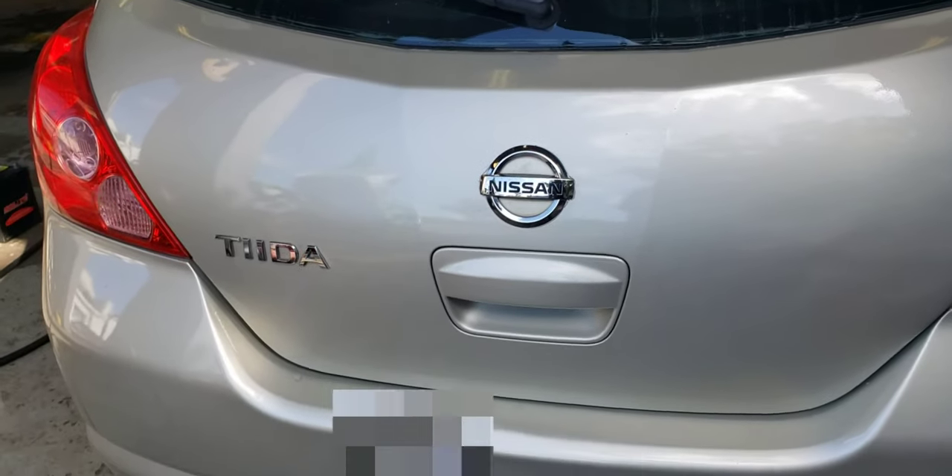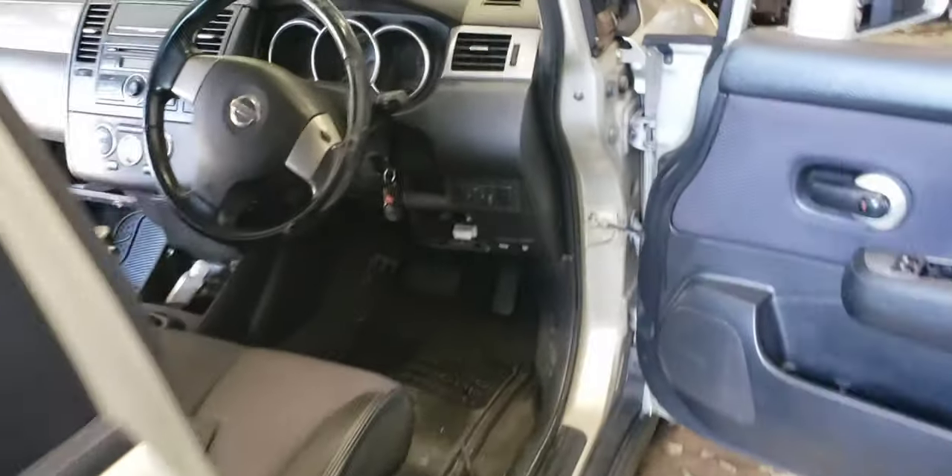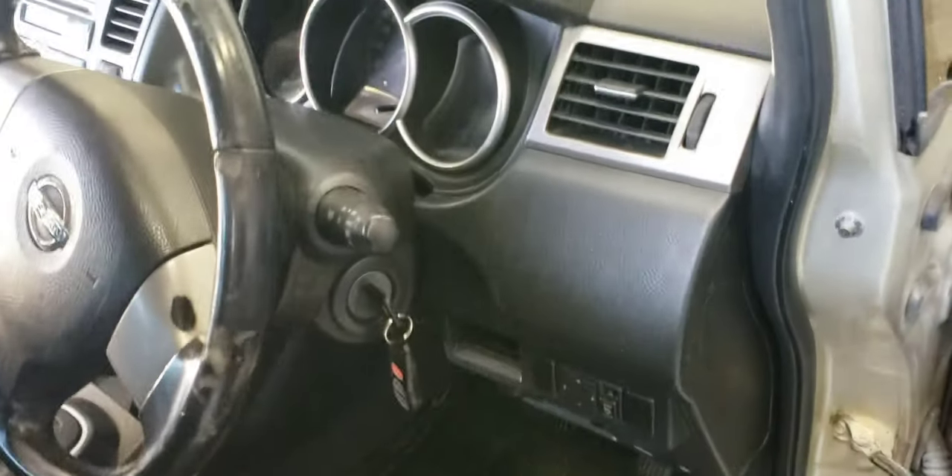Hey guys, this is Bodkietz. We have here a Nissan Tiida. She complained about the AC not working. So let's start the engine.